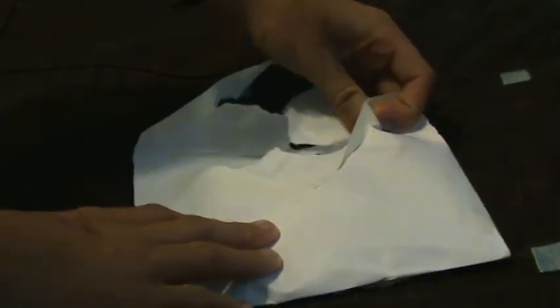Hey guys, it's iPodTouchGirl22 and today I received a letter in the mail and I'm actually not sure what it is, but I have an idea. So today I'm just going to open it and I'm really hoping it is what I think it is. Oh yeah!